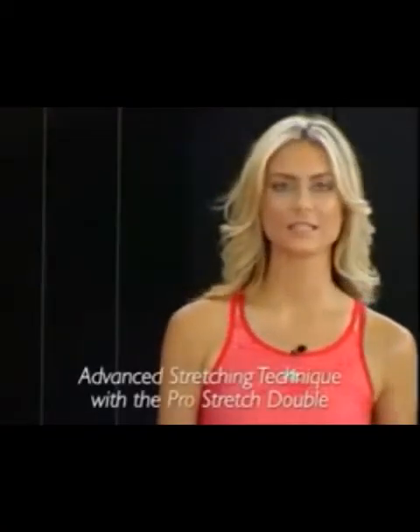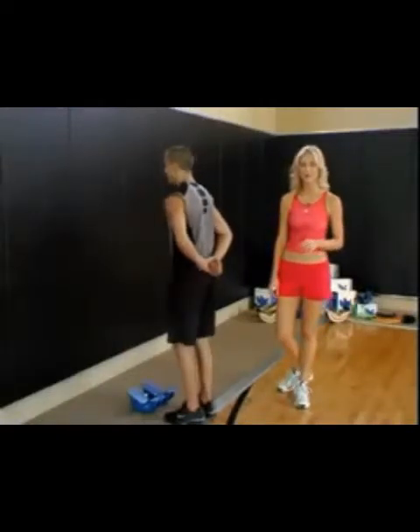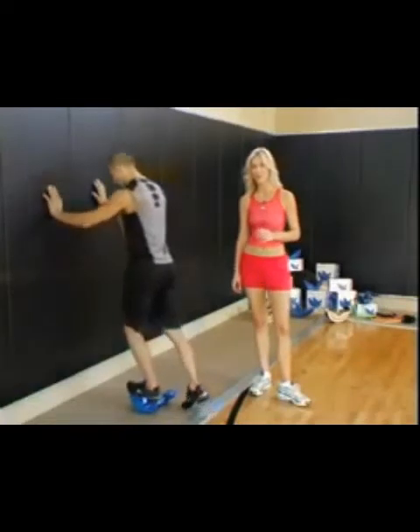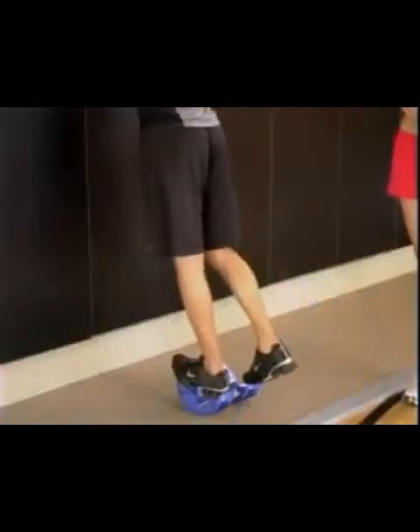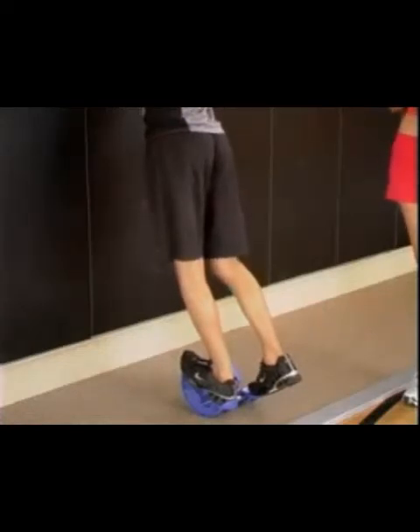Now let's take a look at an advanced exercise technique using the Pro Stretch Double. Place the heel all the way back in the heel cup, straighten the leg and rock the heel backward. Then place the other foot on the other heel cup and gently press it down. You have the option of also bending the knee. The Pro Stretch Double model offers you the opportunity to have a more intense stretch with this advanced version.